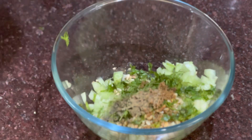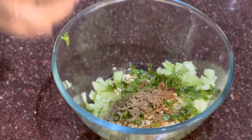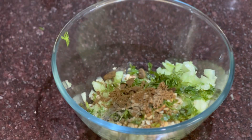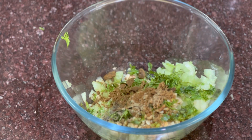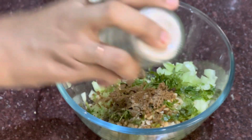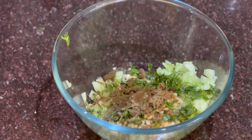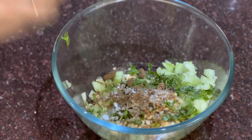Black salt around 1 tsp. Roasted cumin powder around 1 tsp. Chaat masala around 1 tsp. You can adjust the salt according to taste.